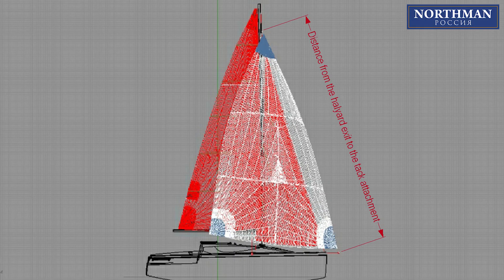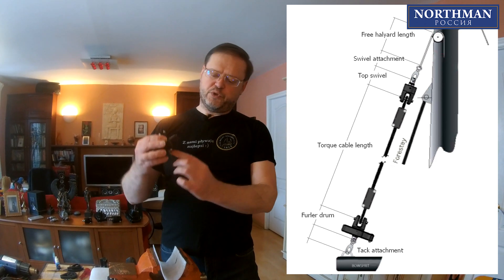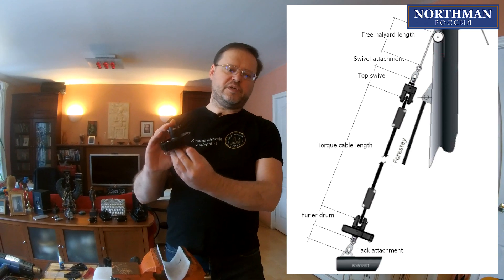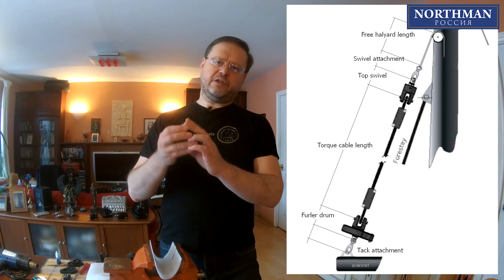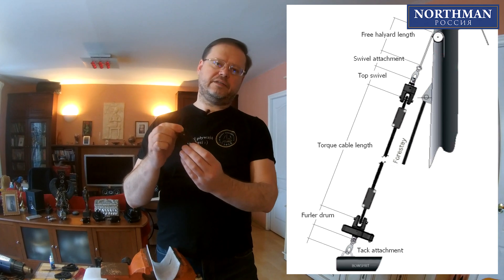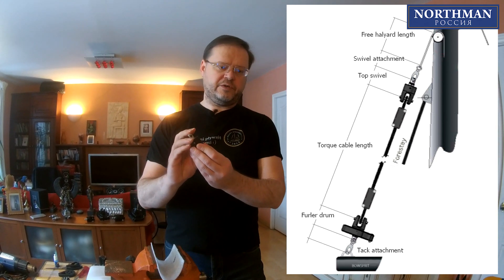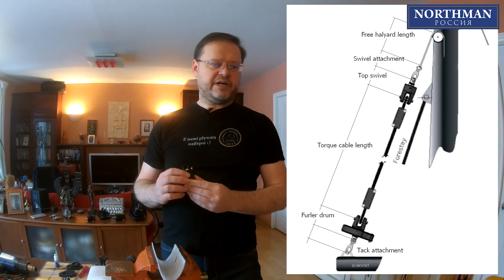Before you start the assembly, it makes sense to accurately measure the distance from the halyard exit on your mast to the tack attachment point on the bow, and also measure the sail's loft length. To calculate the length of the torque cable, you will have to know the dimensions of all system components: from below, the drum attachment to the bowsprit and the height of the drum; from the top, you'll have to let out some free halyard length, then measure the attachment of the top swivel to the halyard and the top swivel itself. If you are going to use any additional shackles on the drum or swivel, you should also take them into account.